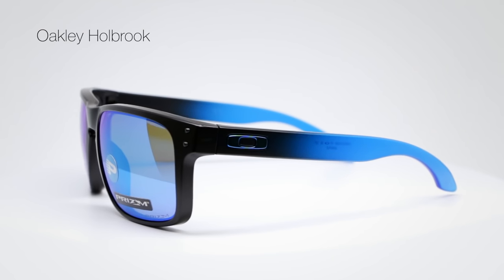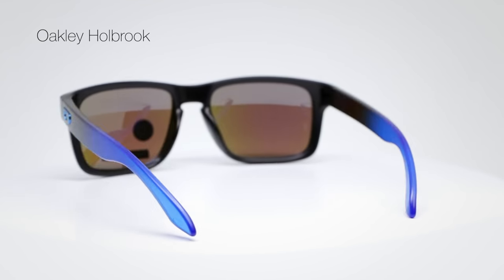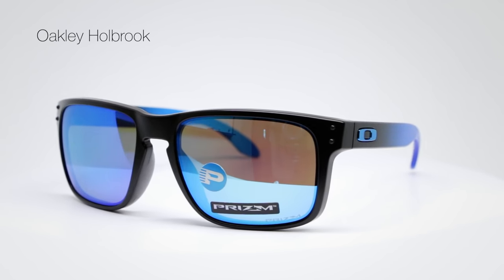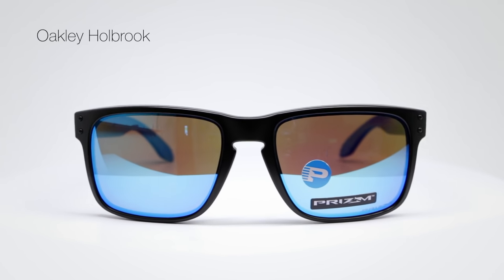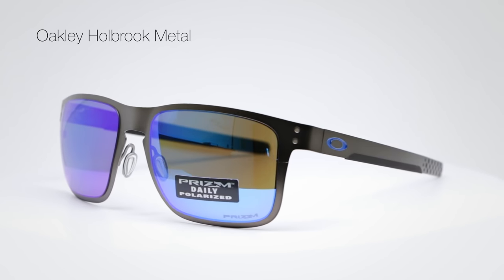And if you don't have a pair, you should have a pair — get them from SportRx. The Holbrook is made out of O-matter, which is Oakley's term for this unbelievably super lightweight, super durable, almost-can't-even-figure-out-how-to-break-a-pair material. So the original Holbrook is made out of O-matter plastic, and the Holbrook Metal is made out of stainless steel.